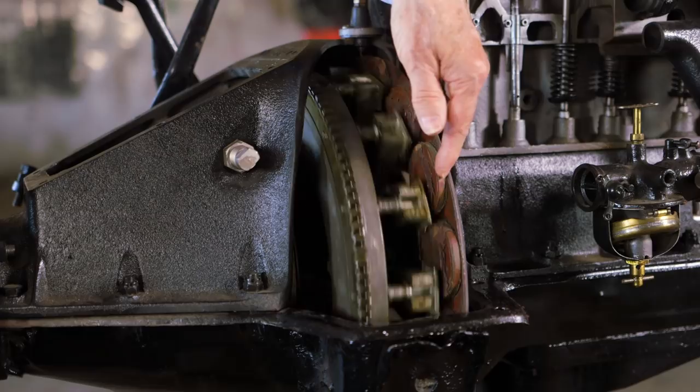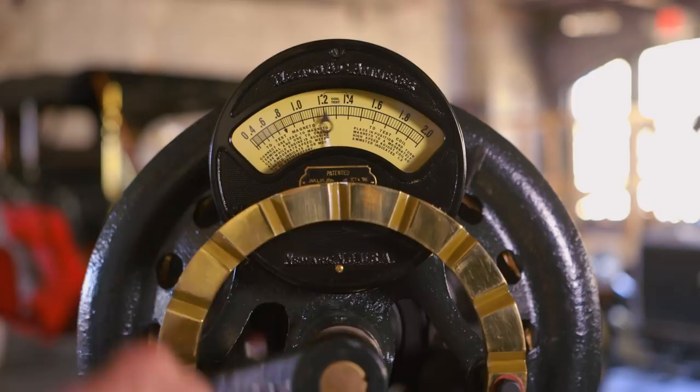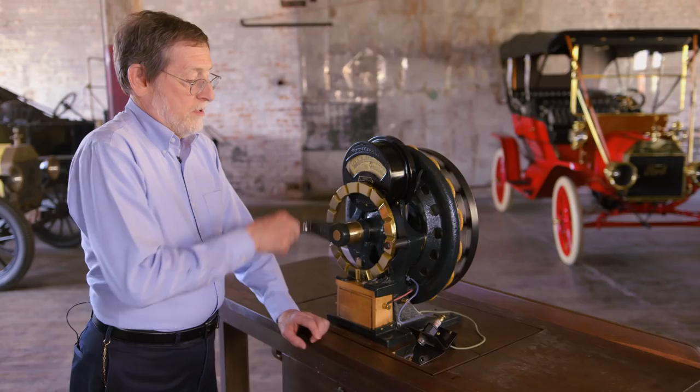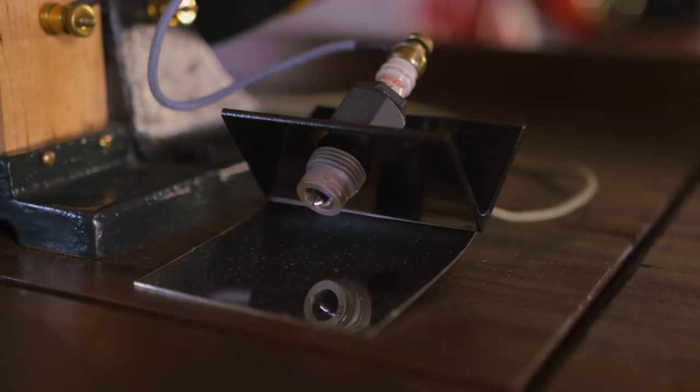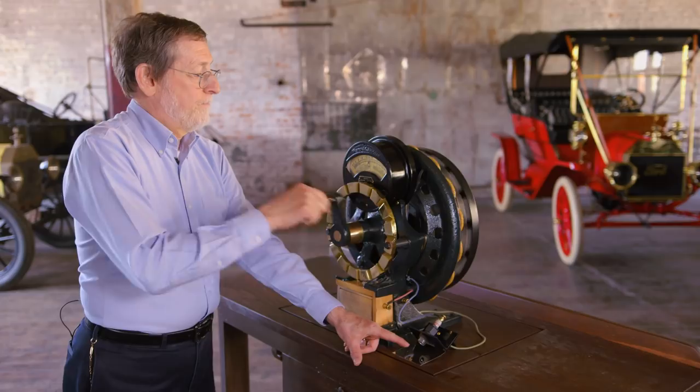This tester illustrates that as the flywheel turns, the magneto generates electricity. And when the flywheel turns fast enough, you get a spark at the spark plug. It was simple, it was elegant, and it was one of the most distinctive features of the Model T.